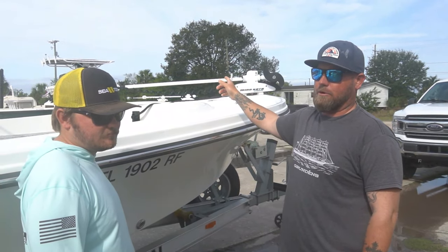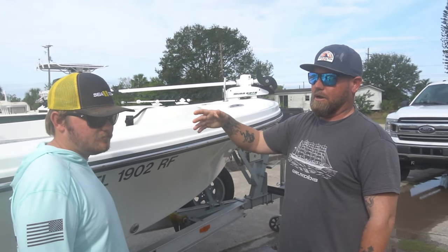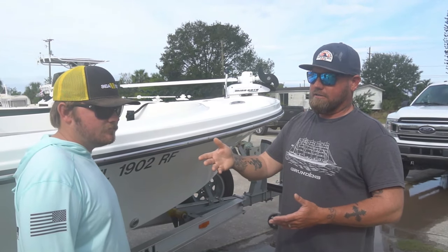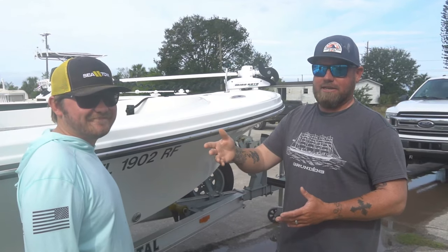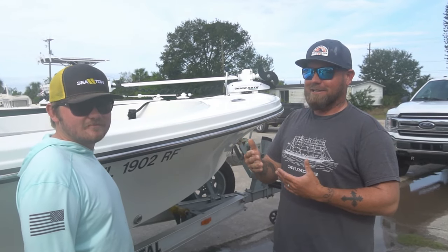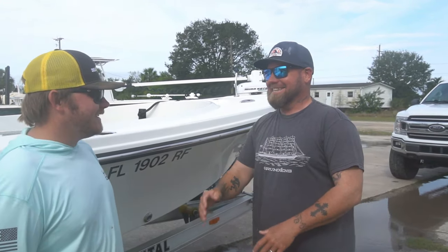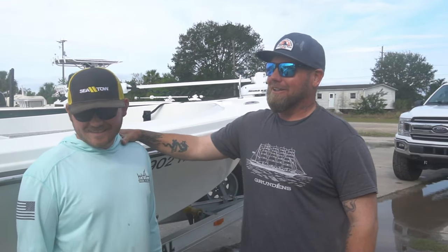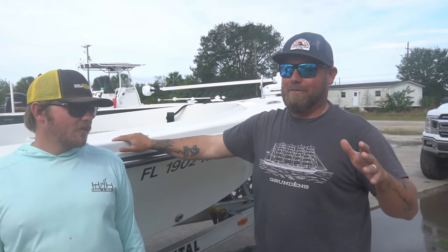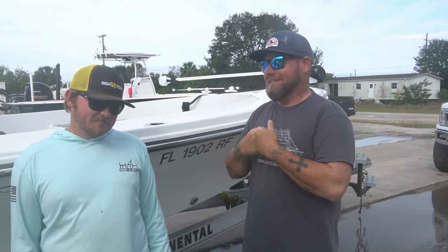Today we're going to troubleshoot why this trolling motor is not working. We're going to start with step one: check power coming from the building — our source of power to the boat. That's why I got Captain Caleb Wise, Jim Dandy Sea Tow captain, out of bed today. Because we don't always see eye to eye on a lot of things — it's a whole father-son thing here. There's a height difference too.